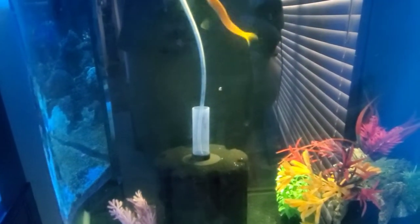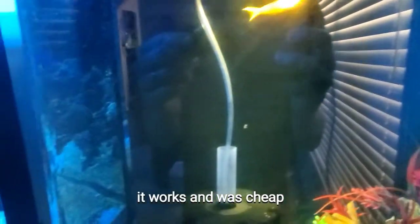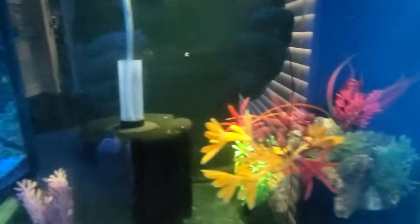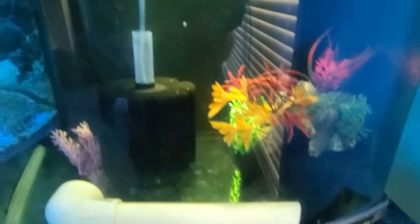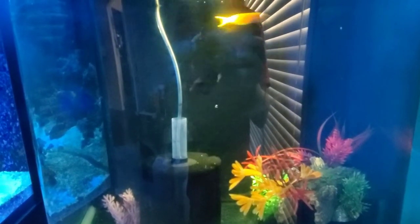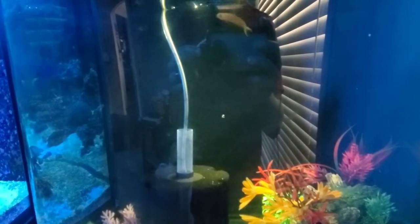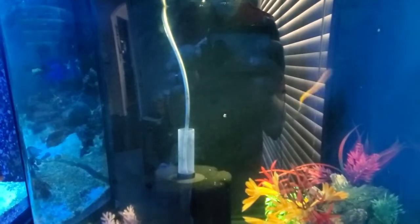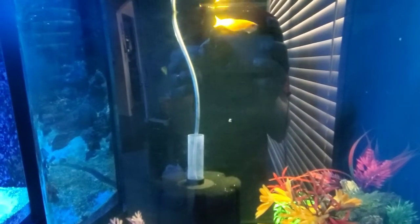It's a bow front — a JBJ — so it's bowed and you get kind of a distortion. But I got a Midas blenny, a purple tang, and a tamini tang or firefin, whichever one. I can't find him in here but he's good. He's usually hiding in here. These fish will be in the main display in the next couple days, so I'm gonna do a water change real quick, bring down the copper levels, and get these fish acclimated to their new tank.